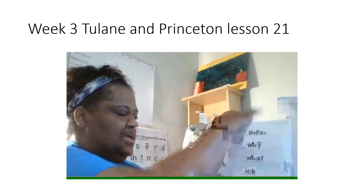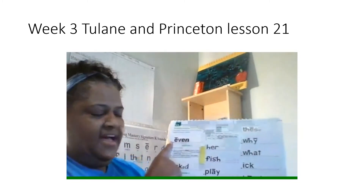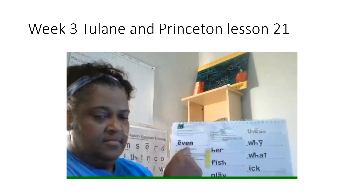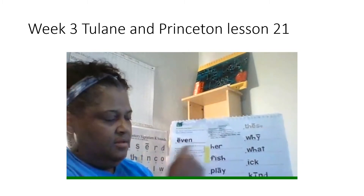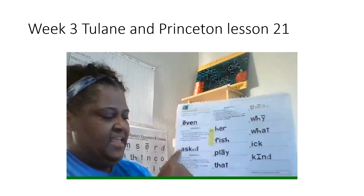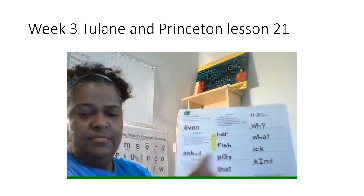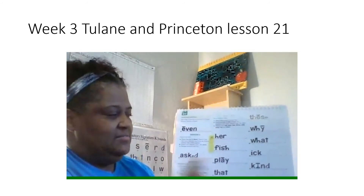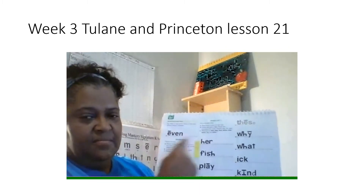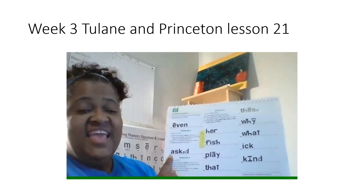Next page. You're going to read these words — you're going to sound out these two words. Sound it out, get ready. What word? Yes, even. Next word, sound it out, get ready. What word? Yes, x. Read these two words the fast way. Get ready. Yes, even. Get ready. Yes, x.